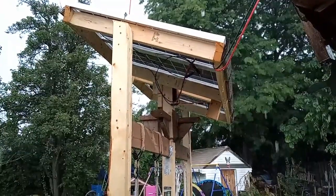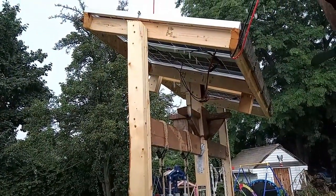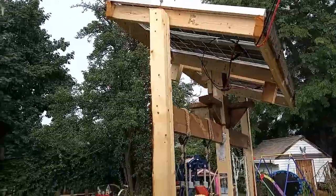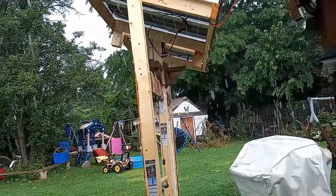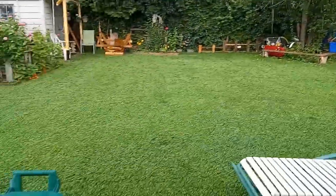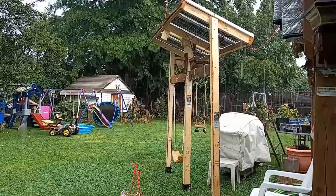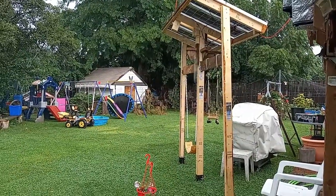These are pretty cool panels because they're bifacial and they work better than single-faced panels on a cloudy day. It's raining outside right now but I'm still getting sixty to eighty watts of power coming in. My solar controller recognizes the panels on a cloudy day, and my 14 times 100 watt panels are making nothing while these ones are making sixty watts of power.